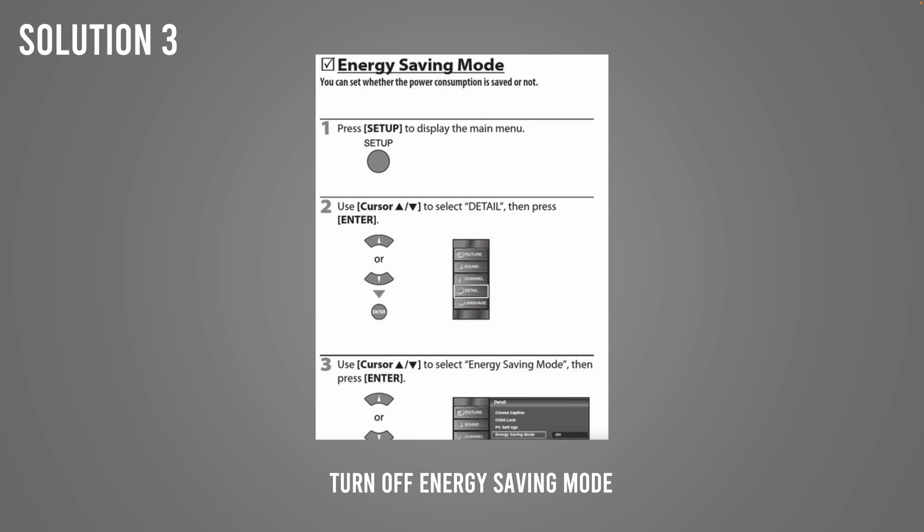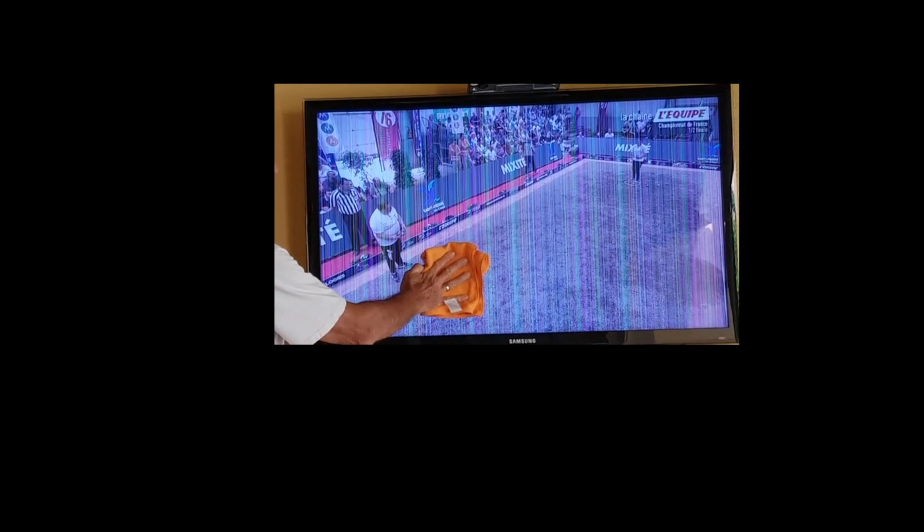Another solution is to go into the menus. Press the setup button on the remote control, use the cursor to select Detail, then with the cursor arrows select Energy Saving Mode. Turn off Energy Saving Mode, because sometimes this causes weird issues with the screen.